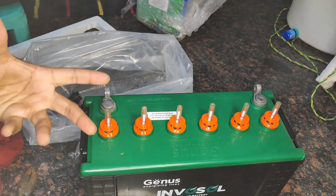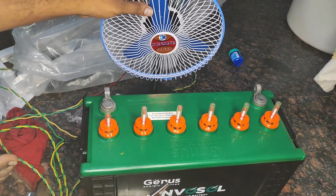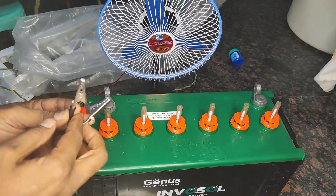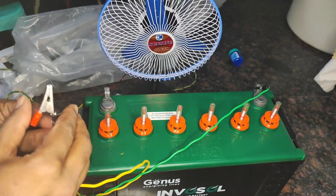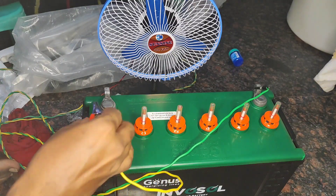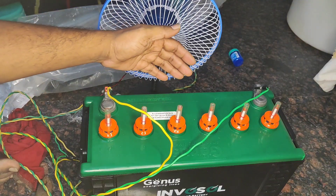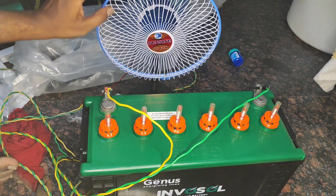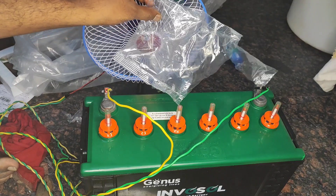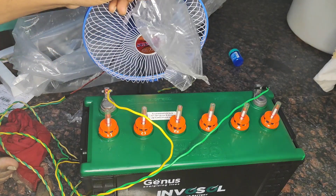For now, let's just test this battery by connecting a DC fan to it. I recently got this DC fan from Amazon. I'm thinking to connect it directly to the battery and see. Let me connect the negative one on that side first. The first time whenever you connect a battery, you get a spark — there is a method to avoid that, but for now just put it like this. The battery works — it is working fine.